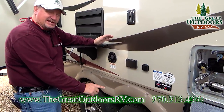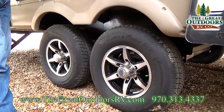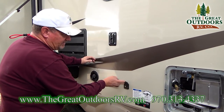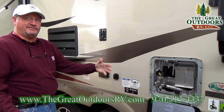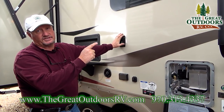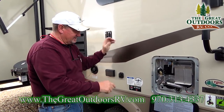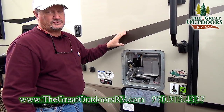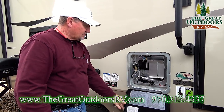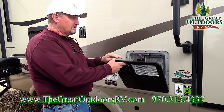Lippert also has a 10-year warranty on their Lippert axles, which is very important. You have 110 outlets, cable inlets, and should you purchase a TV to go out on the bracket, you'd have hookups for that. The 55-inch inside TV is staying inside. You also have a gas and electric hot water six-gallon DSI hot water heater with reset buttons.